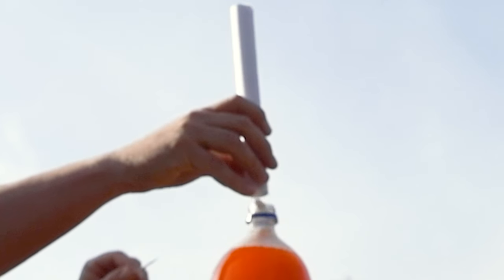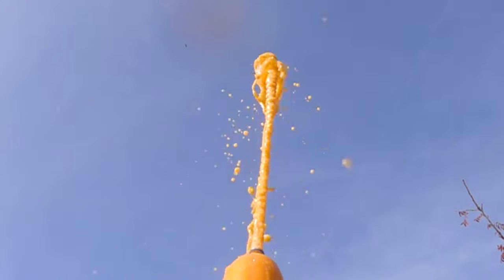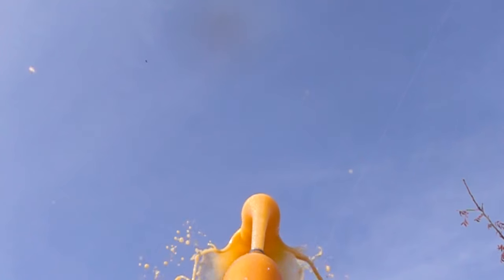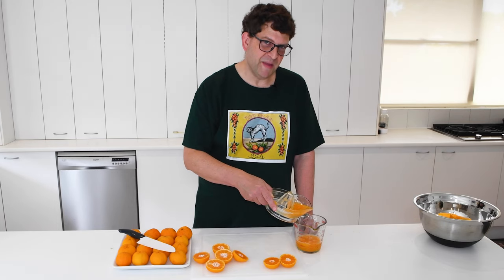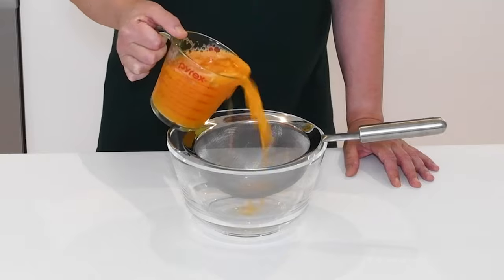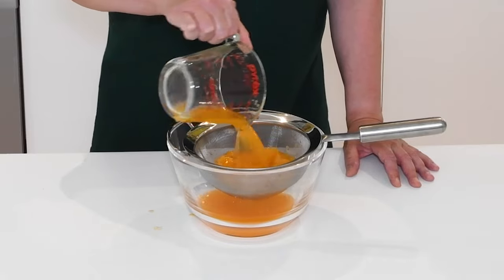You may have seen one of those videos where tiny irregularities on the surface of certain mint candies cause bubbles to form and make diet sodas quickly lose their fizz. The irregularities on the mints are called nucleation sites. I believe that the pulp in citrus juices acts as nucleation sites, making pulp undesirable in citrus sodas.